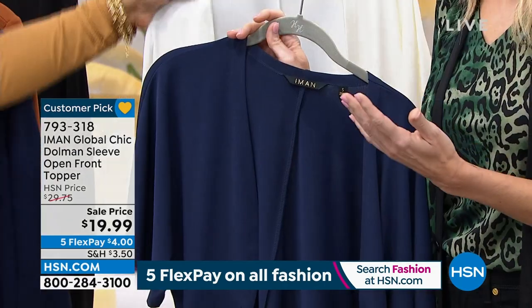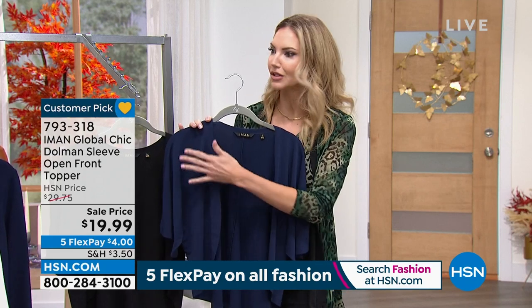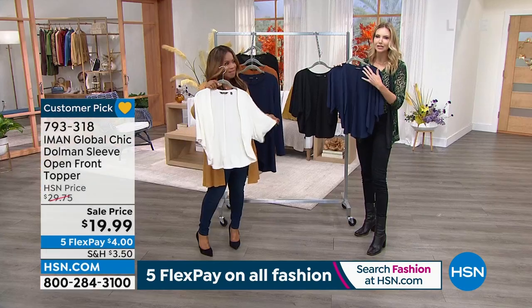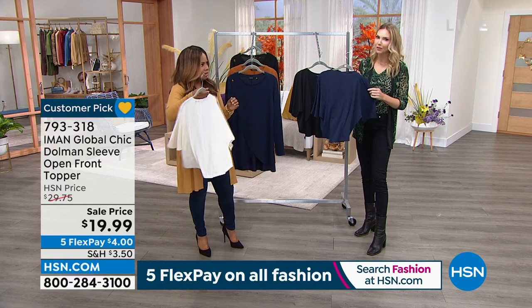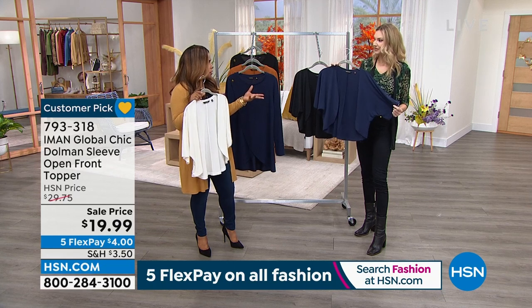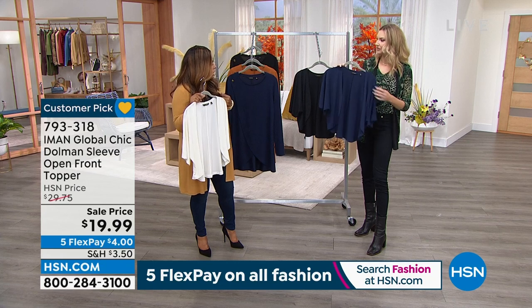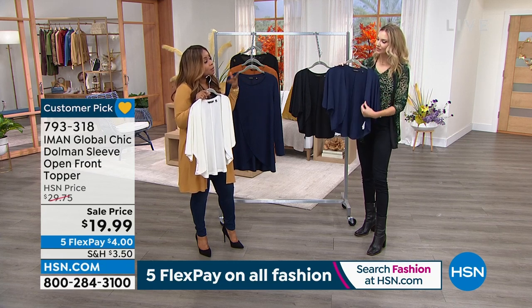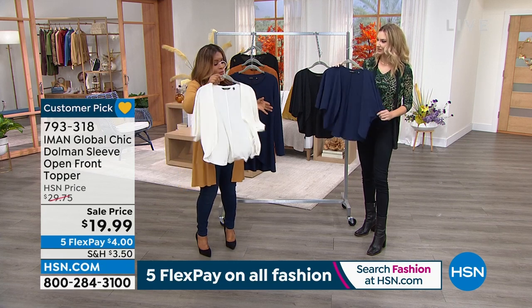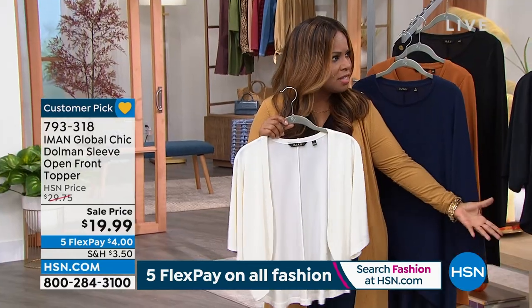These are the colors you're going to grab again and again, whether you're wearing it with jeans and a tank top, or you need something a little more dressed up for an event and you've got a dress that needs just a little something on the shoulder. I always have difficulty figuring out what to wear to events — your denim jacket or leather jacket, you need something a little dressier. This can definitely go that way or go super casual.